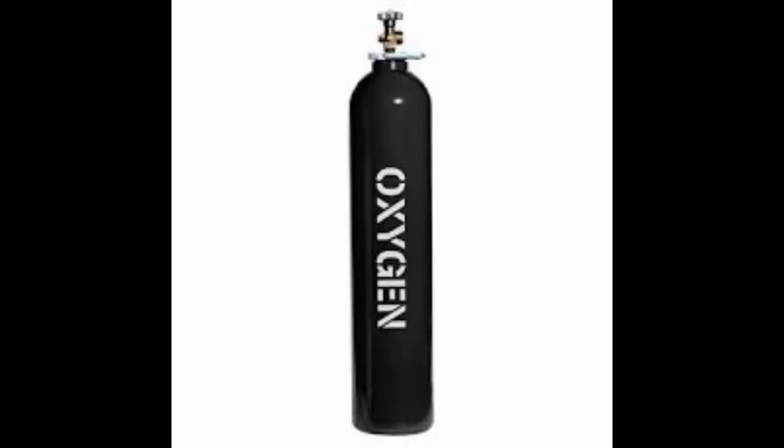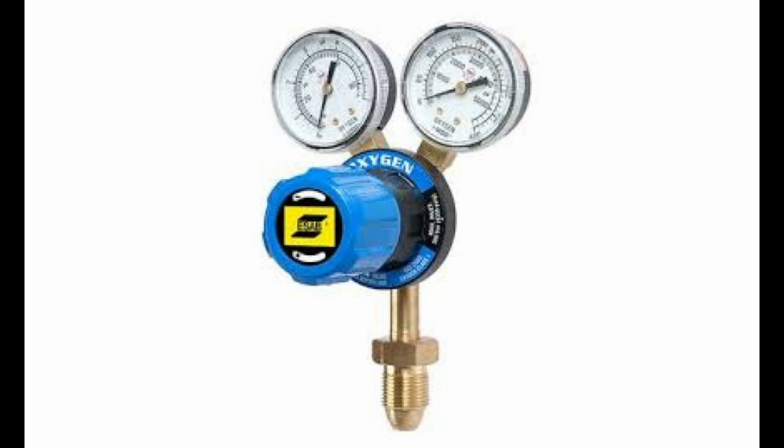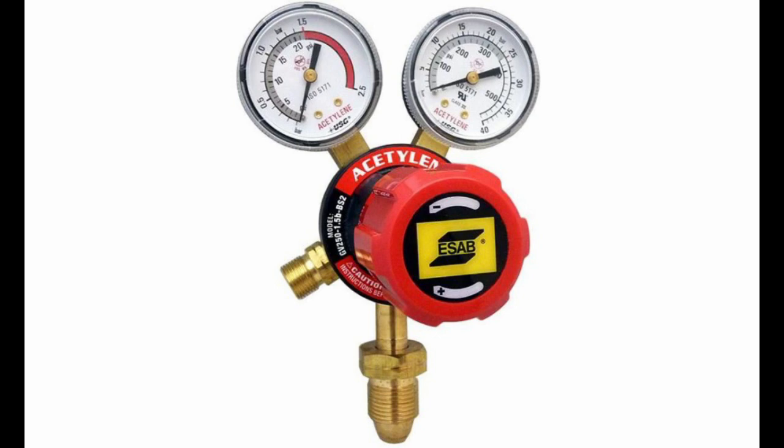Equipment of an oxyacetylene welding set are as follows. 1. Oxygen gas cylinders are regularly tested for leakages and rust. 2. Acetylene gas cylinders are filled with a very porous substance called monolithic filler to prevent large pockets of pure acetylene from forming. 3. Oxygen pressure regulator used to monitor cylinder pressure and control the pressure at the outlet. 4. Acetylene pressure regulator used to monitor cylinder pressure and control the pressure at the outlet.